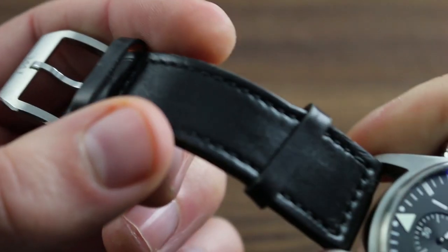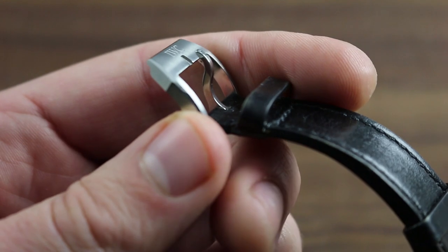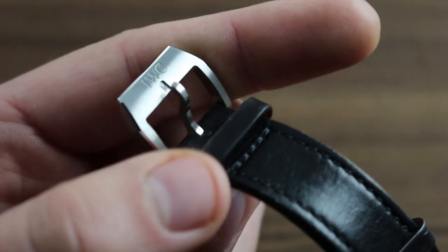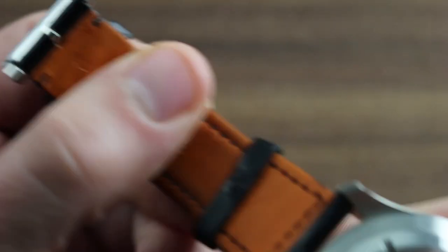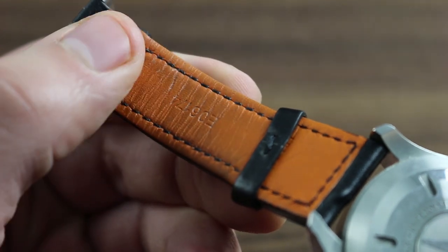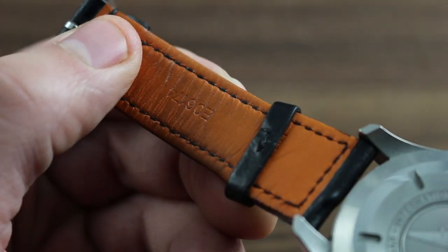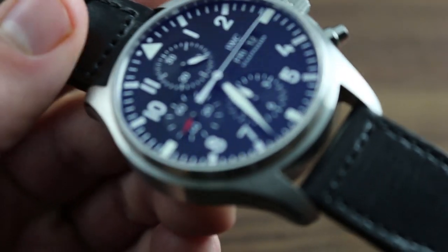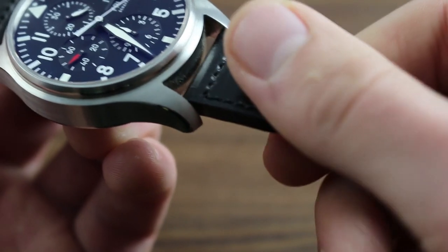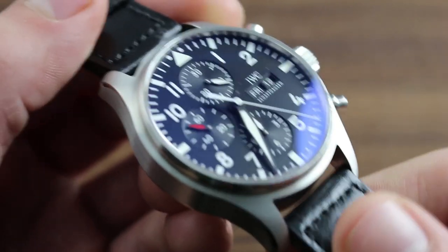Starting from the outside and working our way in, you can see the traditional and easily adjustable pin buckle, beautifully satin and polished for contrasting metalwork. It also features an engraved IWC marquee. The Santoni leather strap, provided by the great Italian leather house, is handmade and custom cut for IWC, featuring the firm's signature signal orange on the bottom and a rich black calfskin with monotone stitch on the top — the traditional material for aviator's timepieces — and the calfskin is exceptionally supple and beautifully rendered.